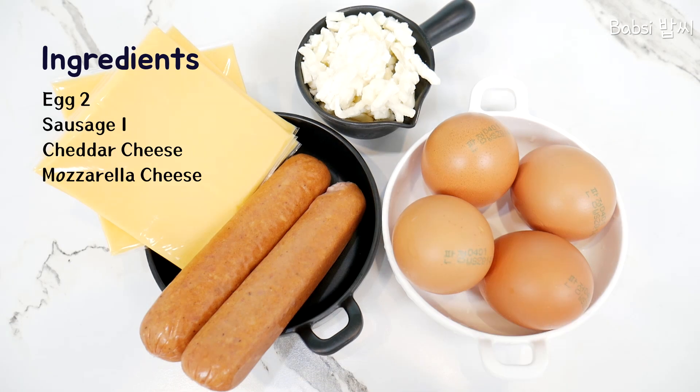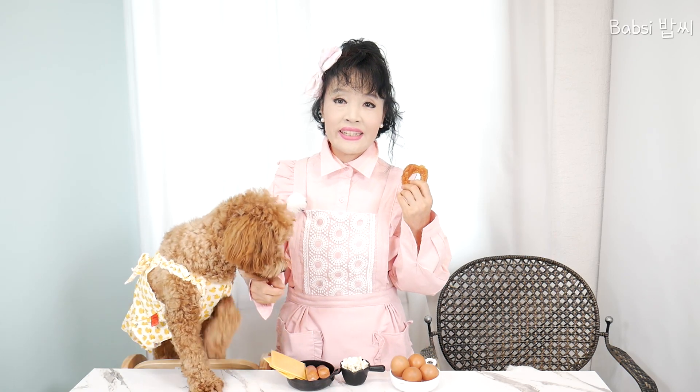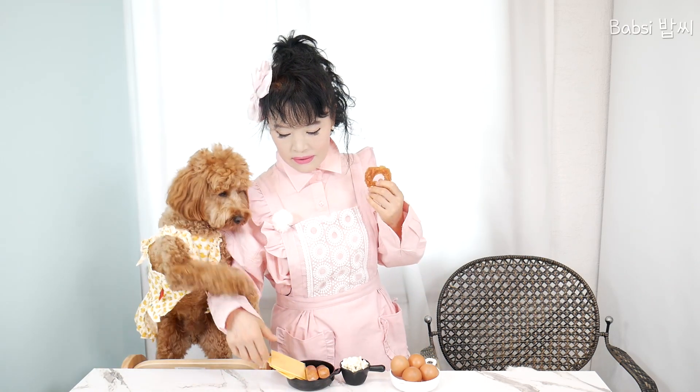And we bake. It's very simple and very nice. I tried, it's very delicious. I will introduce ingredients: egg, and this pizza cheese, sausage, and this cheddar cheese.